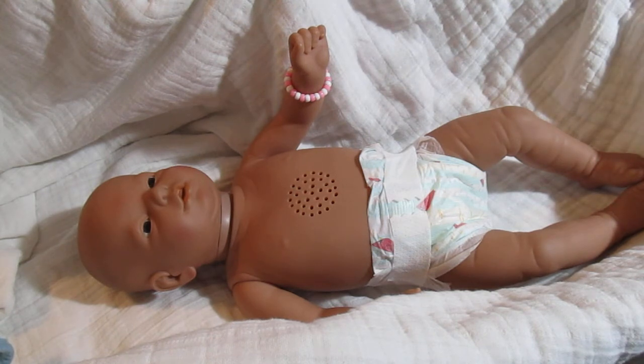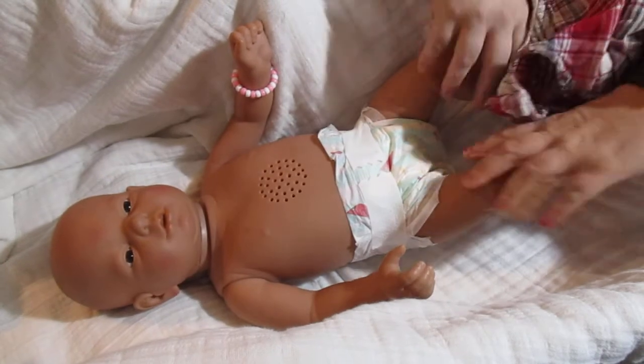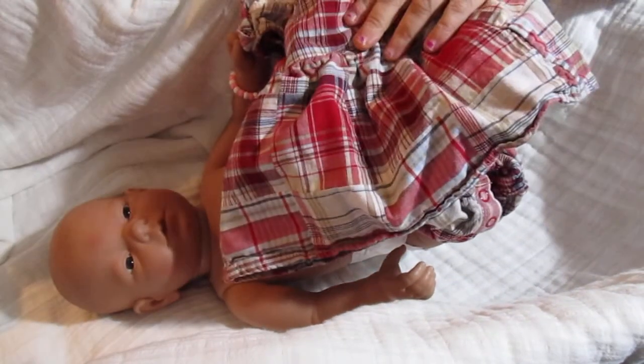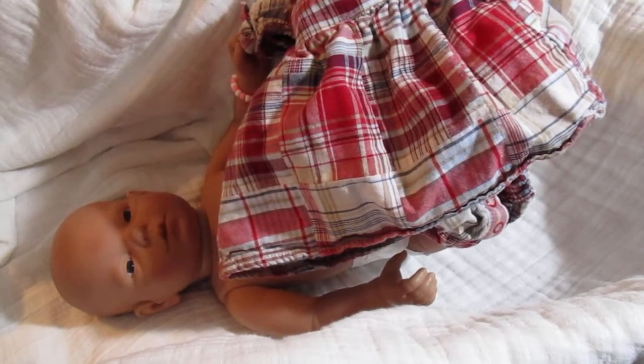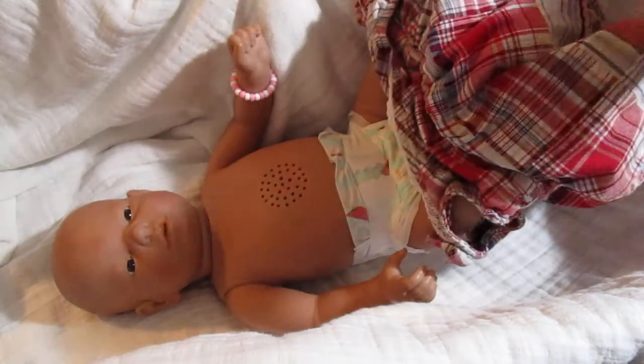I took some pictures to list her on eBay, and I ended up putting both of her cloth diapers in the diaper bag that is going to go with her when I sell her. If anybody's interested, I'm listing her on eBay. I've had her on YouTube for a little bit.